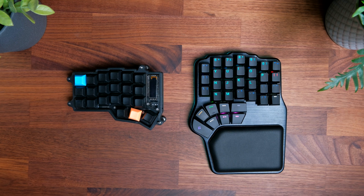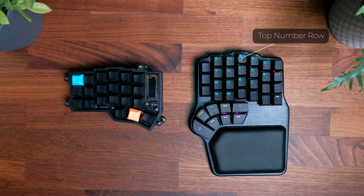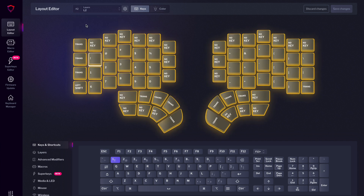Because I've been using the Corn for so long, I no longer use the topmost row on the Defy, which is where you would typically have your number keys. I just feel like those keys are too far away, and if you learn how to make effective use of layers, you might find you don't need those topmost keys either.